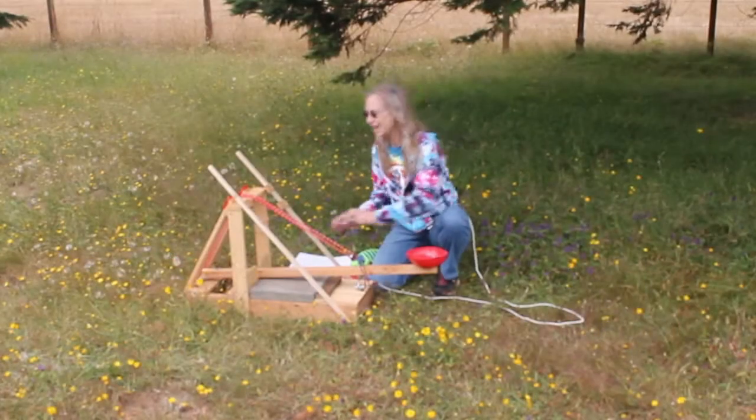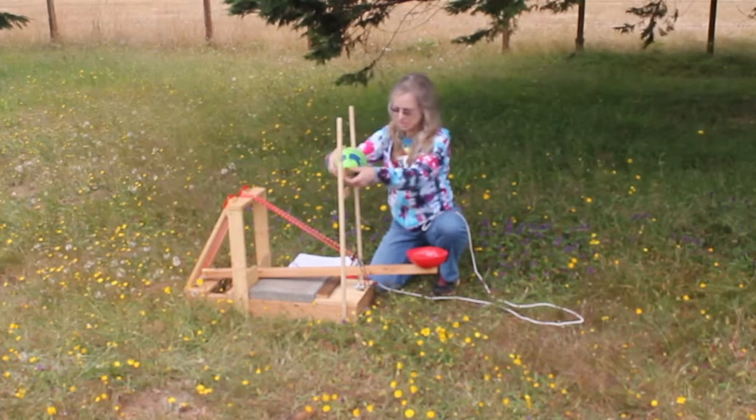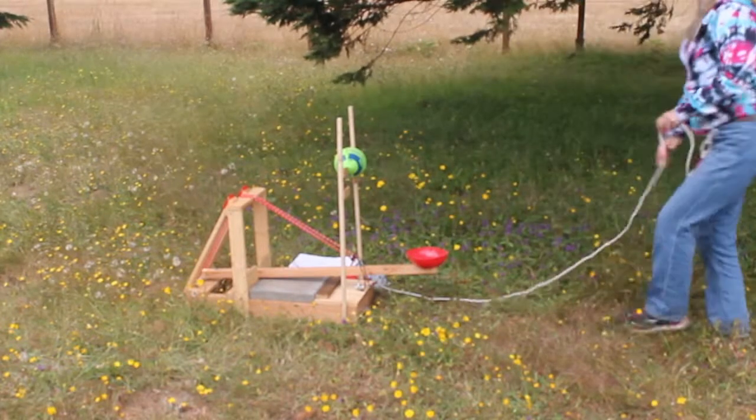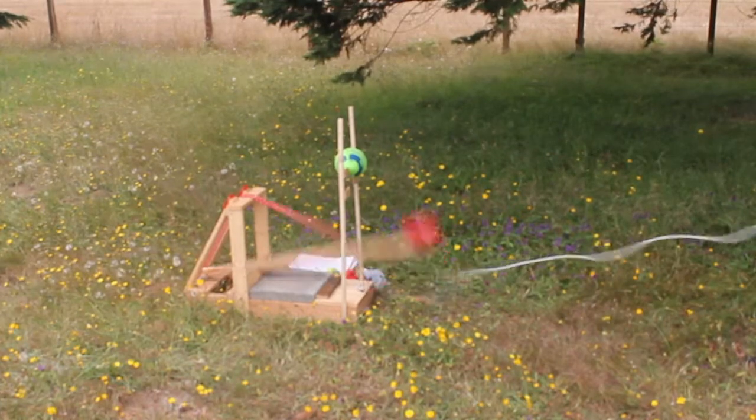A bonus feature I added is this T-ball feature. This holds almost any size of a child's ball — like a Nerf ball — and it launches it far enough so you can catch it.